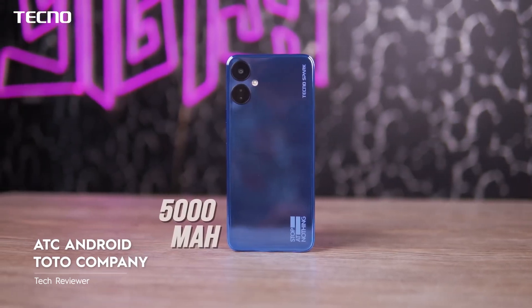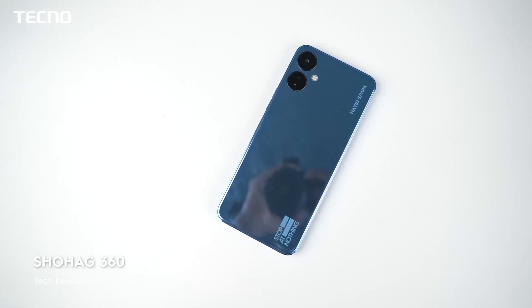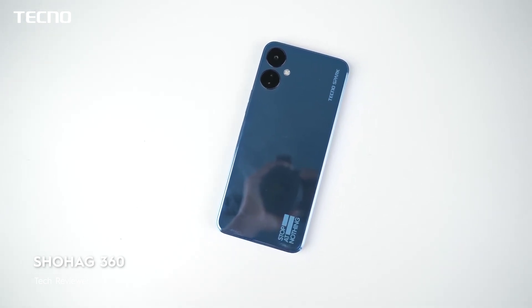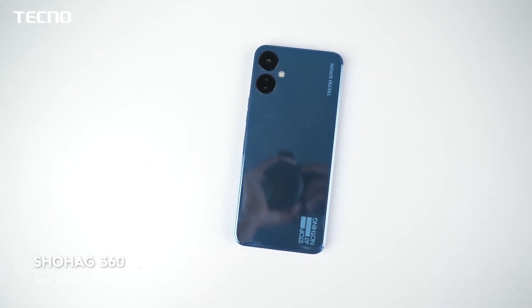The camera handles regular usage well. For battery backup, we can easily use it for one to two days. Even with 90Hz enabled and moderate to high usage, battery life is sufficient.